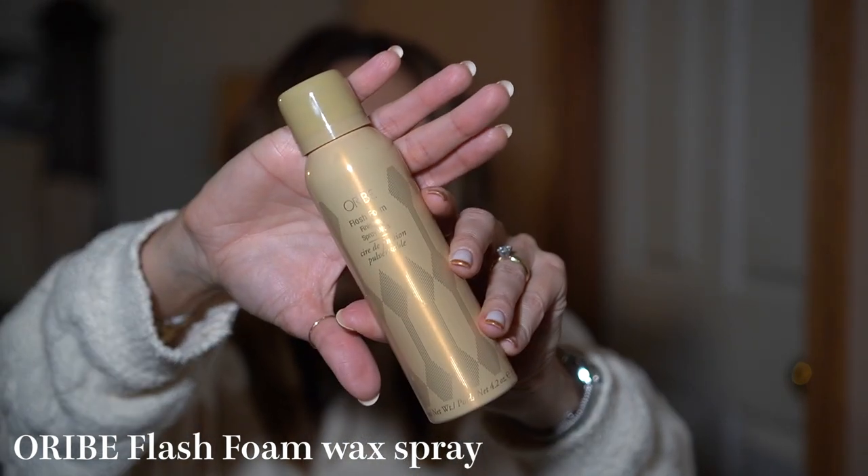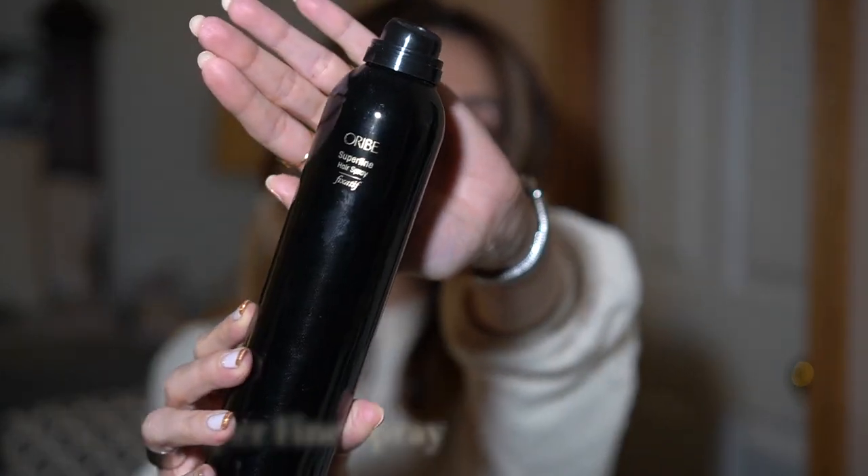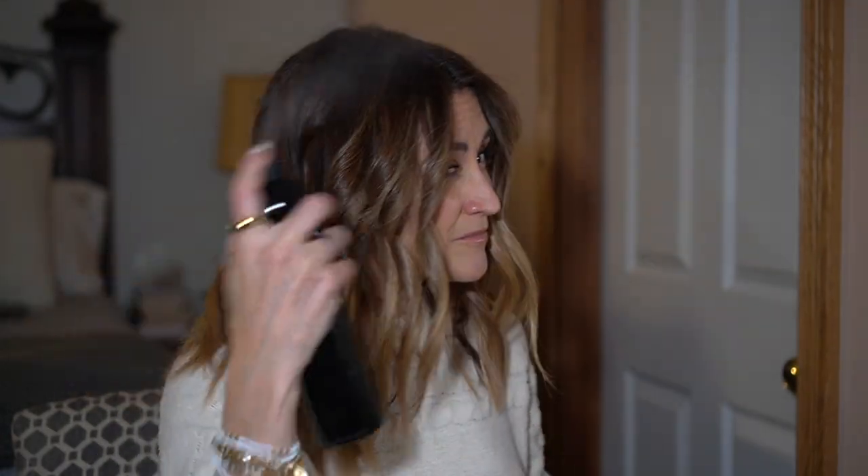After you curl, this is what your hair is basically going to look like. You do need to be patient and let it cool off so it will hold. One of the products I really like to use is this Oribe Flash Foam — it's like a spray wax, really nice and smells amazing. It's especially good for frizz on top of the head. If you don't want it too crunchy, I recommend the Oribe Super Fine Hair Spray — my favorite hair spray in the world, amazing for any hair texture, especially fine hair.